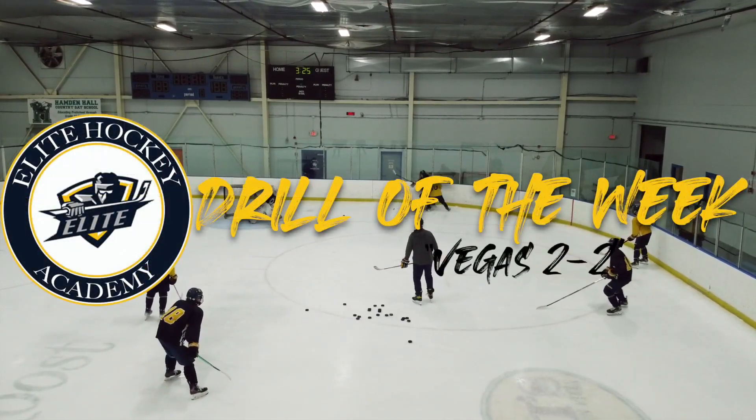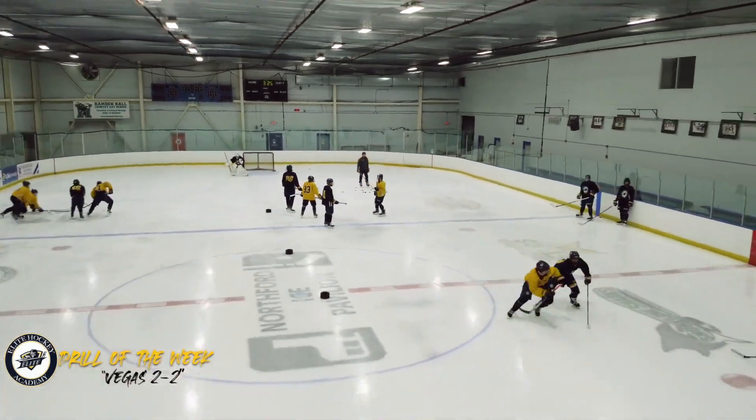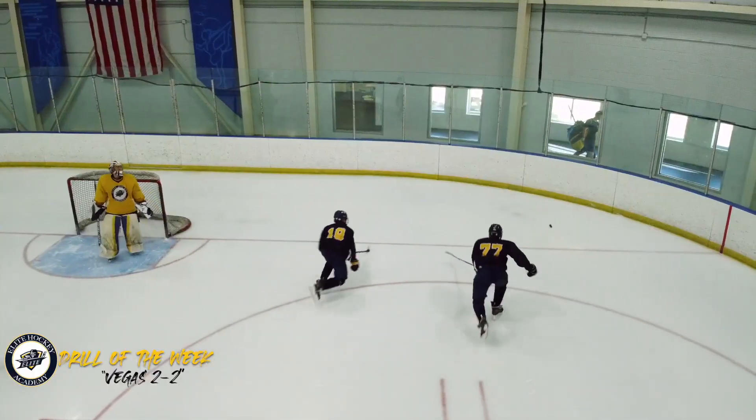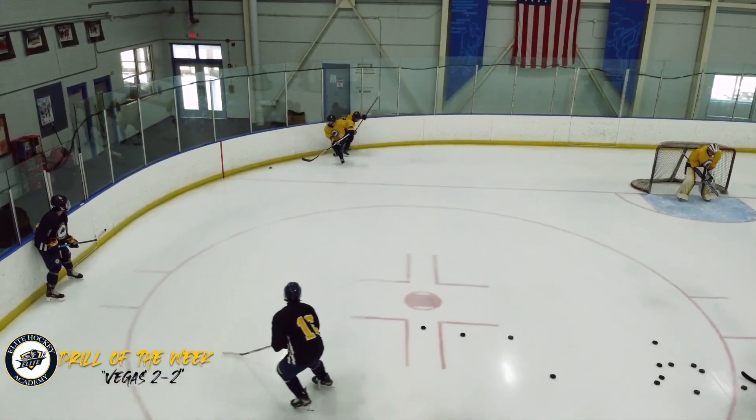This drill is called Vegas 2v2. Start by putting tires up the middle of the ice to section off both sides. The drill starts with a coach dumping a puck into the corner for a 1v1 battle. The goal is to win the possession.